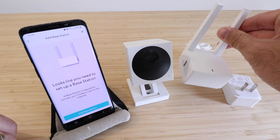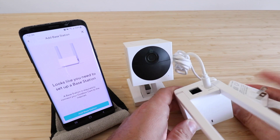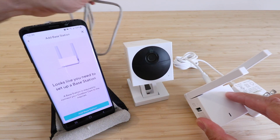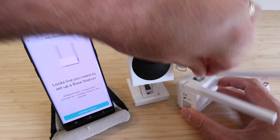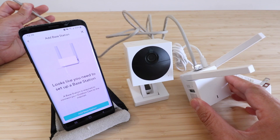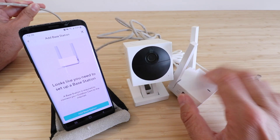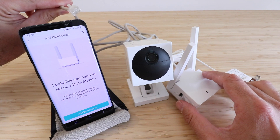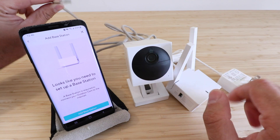So we have this base station here and all you're going to do is go ahead and plug it in. You plug it into power, but one other step is that you'll need a Cat6 cable — they come in the box. You plug that into the port on the back, and then plug the other end into your Wi-Fi router or modem so it can get set up. You want to be close to either one of those while you get this set up.